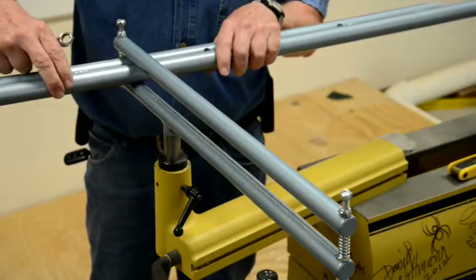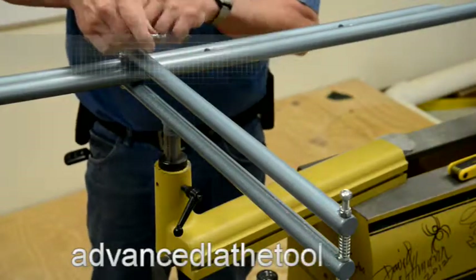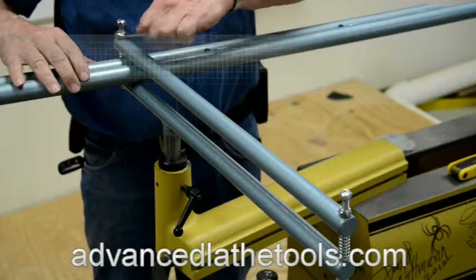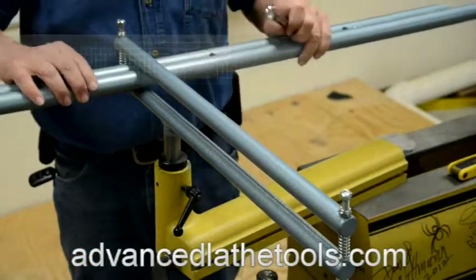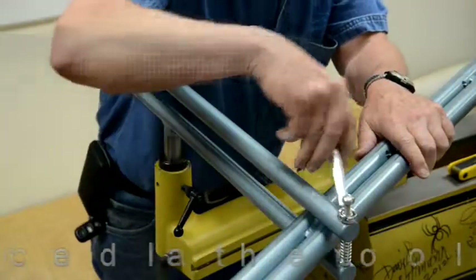Now, in order to adjust your trap, simply bring the boring bar over to one side and turn the adjusting nut down to the point where the boring bar will no longer move, then back it up enough so that it just moves. Then take it over to the other end and do exactly the same thing.